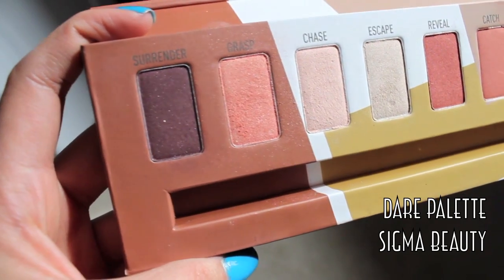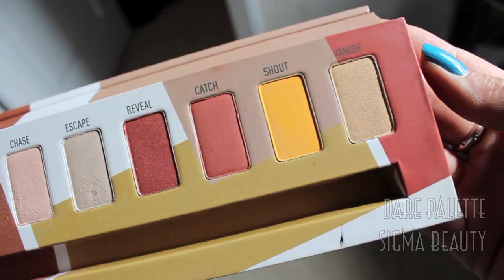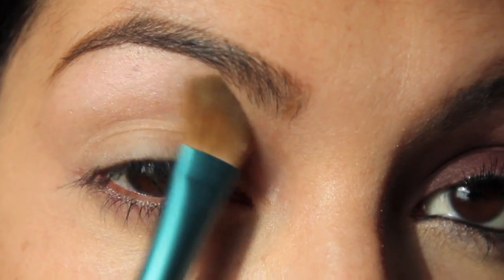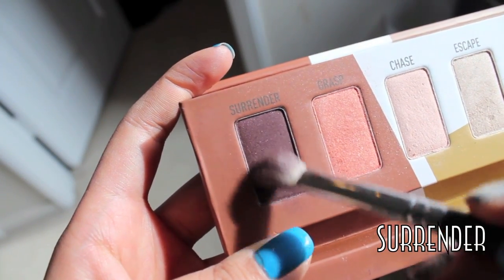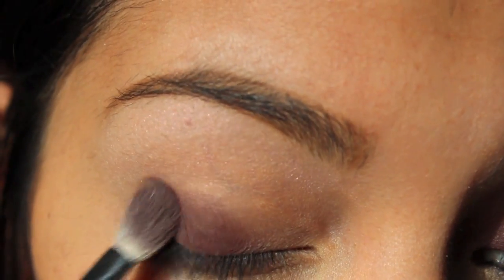including a really pretty purple-y maroon color all the way to a really bright yellow. I'm going to take a color called Chase with a flat shader brush all over my lid, concentrating underneath the brow bone. Then taking this dark plummy color called Surrender and packing that onto just my lid area.